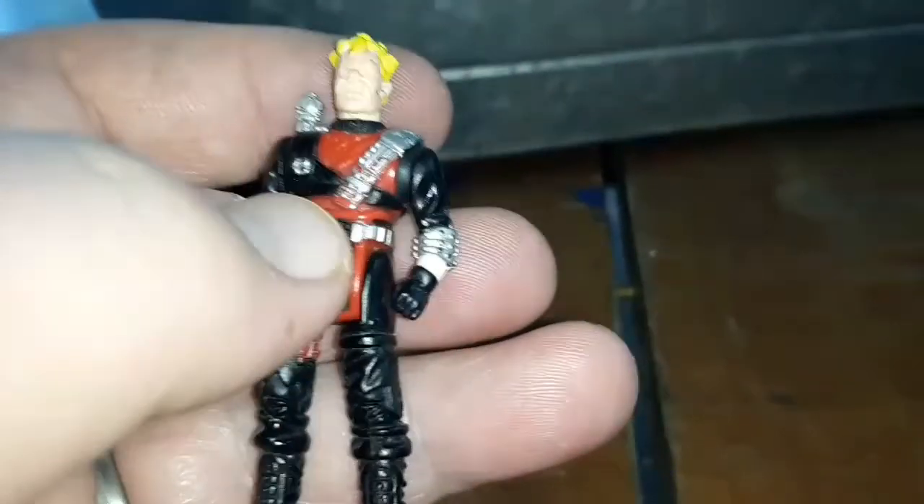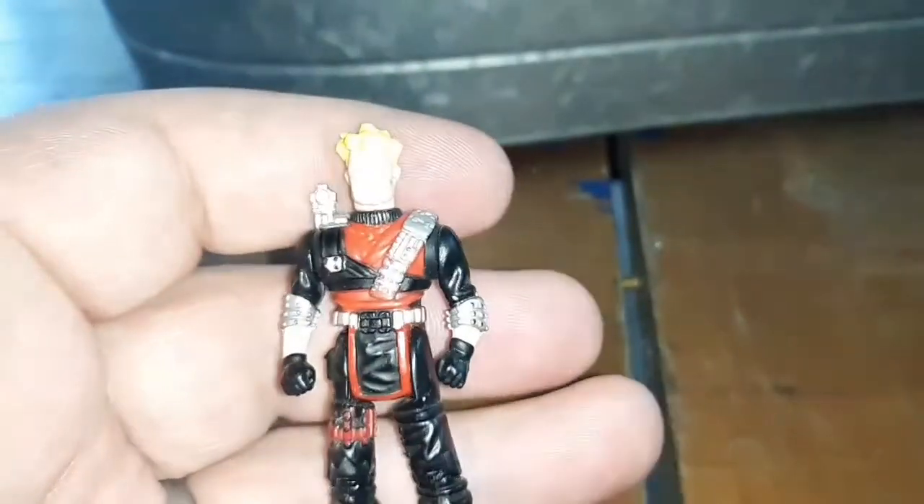He has standard articulation for mask figures. The knees move, the legs move, the arms go all the way around, and the head goes back and forth.